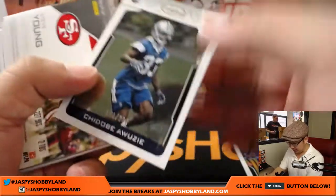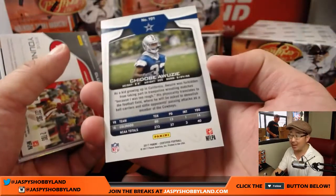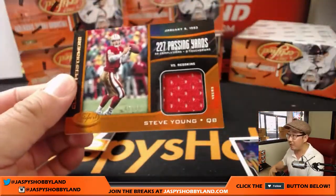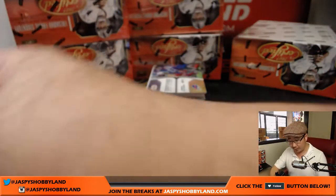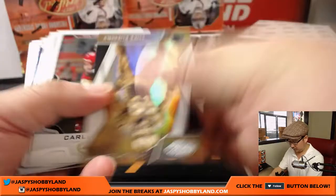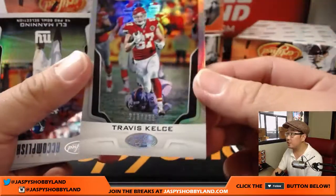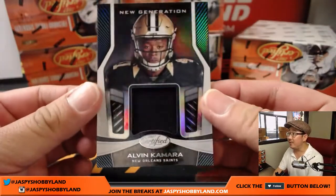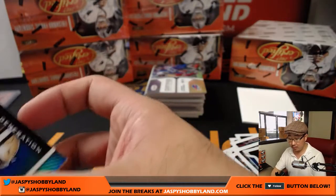Randall Cobb leads us off. We've got Awuzie, 173 out of 999 for the Cowboys — that'll go to Kit. And Steve Young Relic, 45 out of 75. Nice Steve Young for the Niners, for Chad. Travis Kelce to 499. I'll sleeve all of those up at the end of the break. Alvin Kamara, Saints — that goes to Karen.